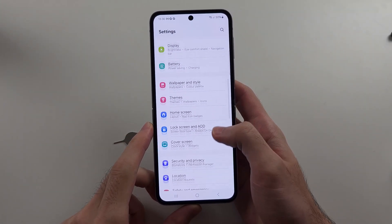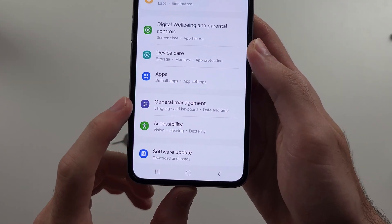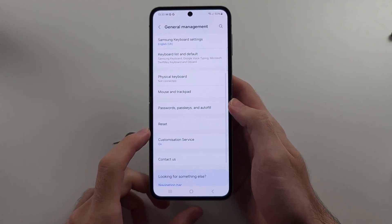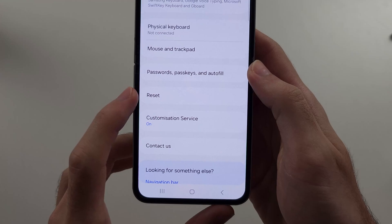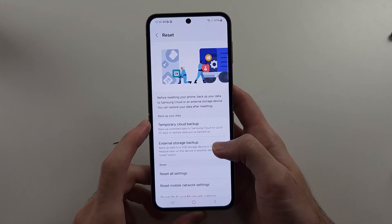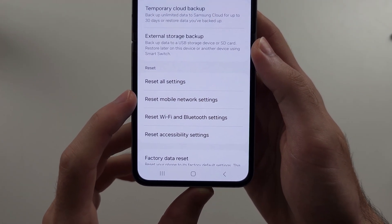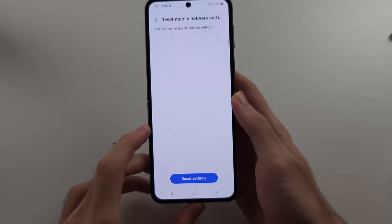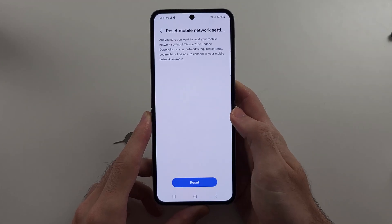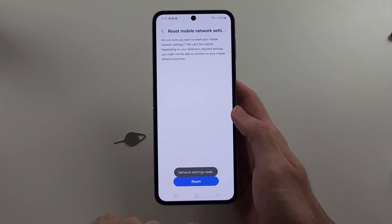Scroll all the way down until you see General Management, then scroll down and select the Reset option. We want to reset the mobile network settings, so select that option and tap Reset once. Enter your login and then tap Reset one more time to reset the network settings.